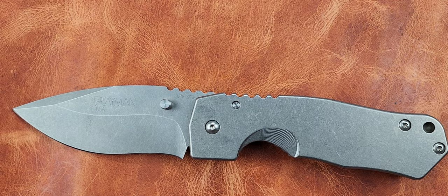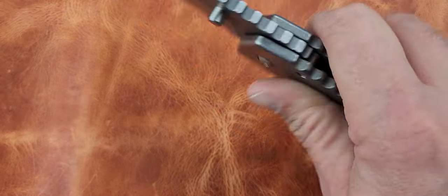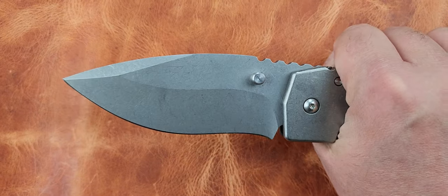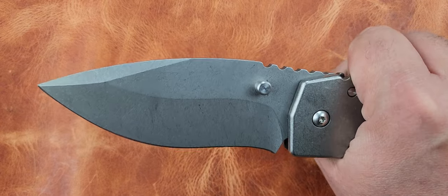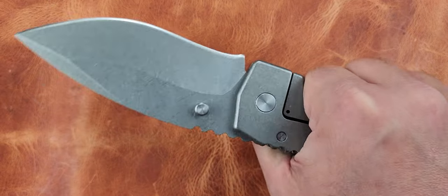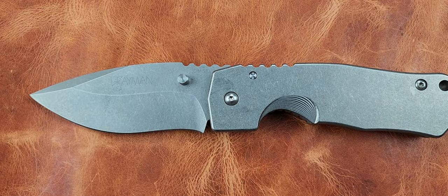I've come to realize that with the Cold Steel Four Max it's pretty much the same story. I really got into the bigger knives for a little while and they're really cool, fascinating - it's not just a novelty. There's just something about having this much knife to hold on to and to be able to do work. There's definitely a place for them.